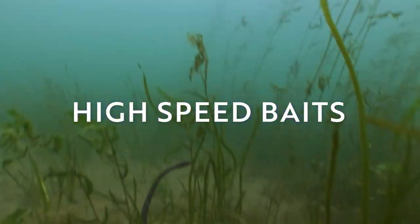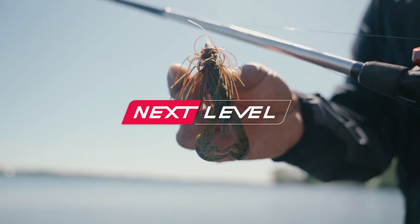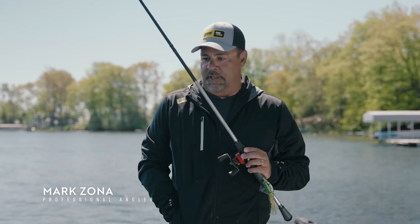Hey gang, a lot of people ask me what speed reels do you use? And that's a very convoluted question, but the way I fish a lot — I throw a lot of baits on the bottom of the lake.